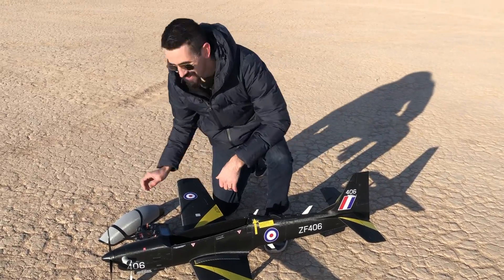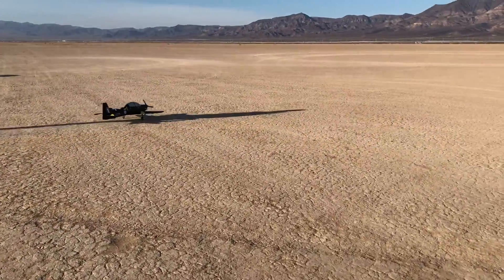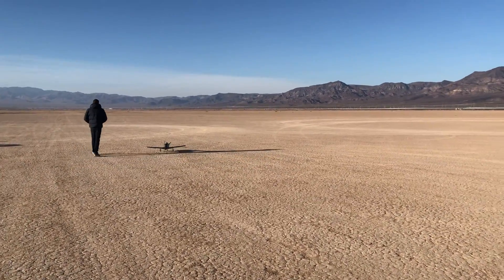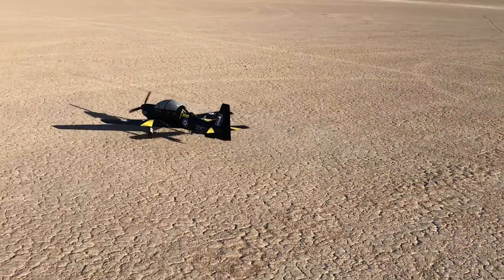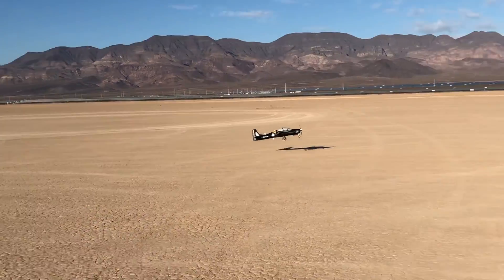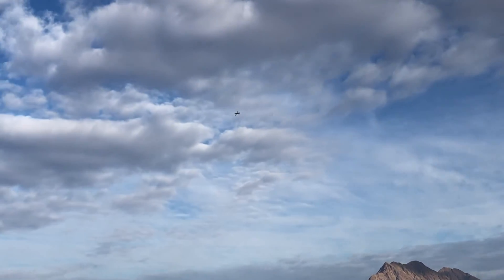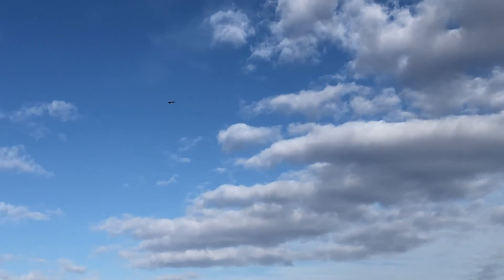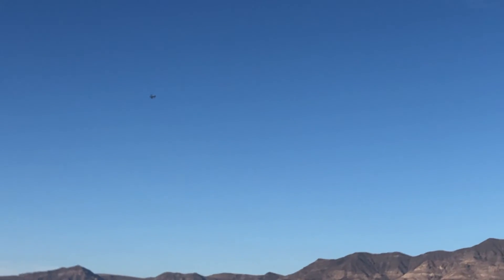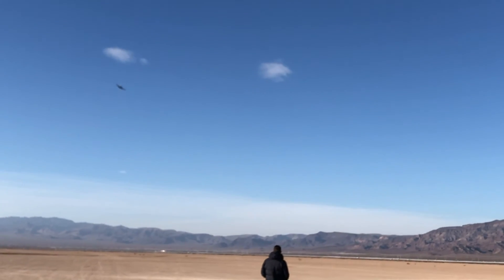We'll see how this thing flies. This airplane was 3D printed out of black PLA. If you guys haven't seen my build video for this, I have a full step-by-step direction on how to assemble this entire airplane, so go check that out. If you guys want to purchase the STL files for this airplane so you can print this at home, you can purchase the STL files from planeprint.com — I'll throw a link in the description below.